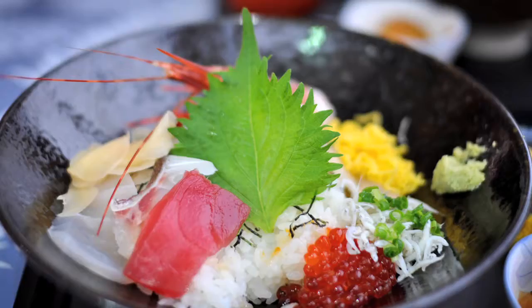In Japan, they call it shiso and use it in tempura, sushi, and to pickle things with. The Koreans extract the oil and use it to cook with, and the Chinese use Perilla to cure colds.